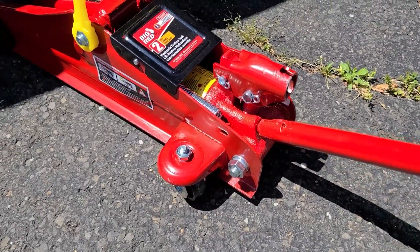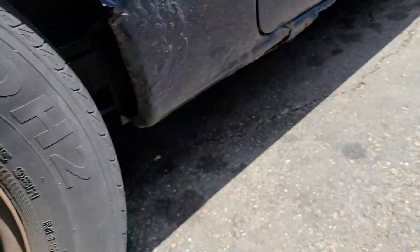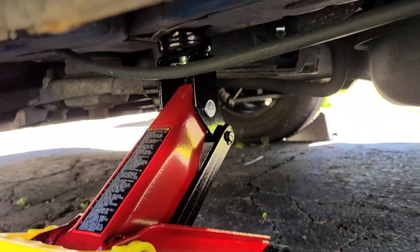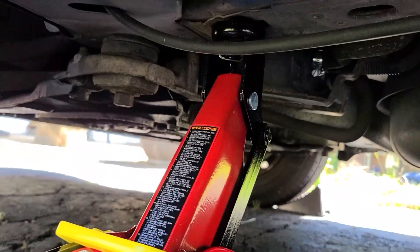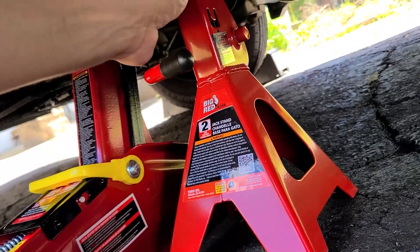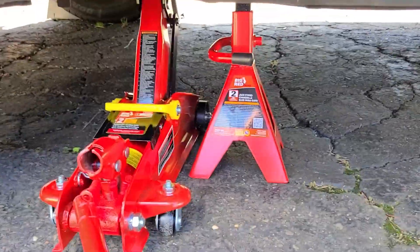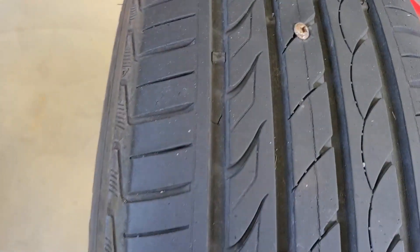Go ahead and tighten it because we're going to jack the car up. Get your wheel wedge to make sure this car doesn't roll, and put your parking brake on as well. Okay — the flat tire is off the vehicle. I filled it up with air and found the issue right here.